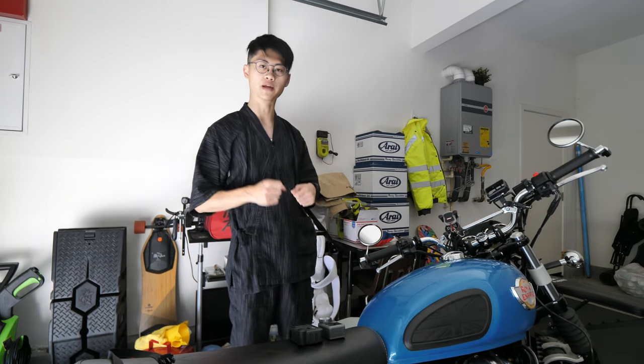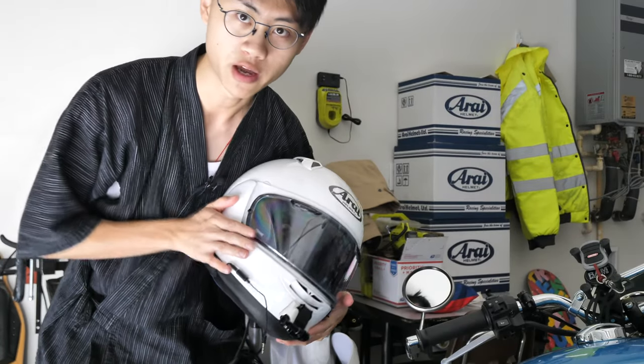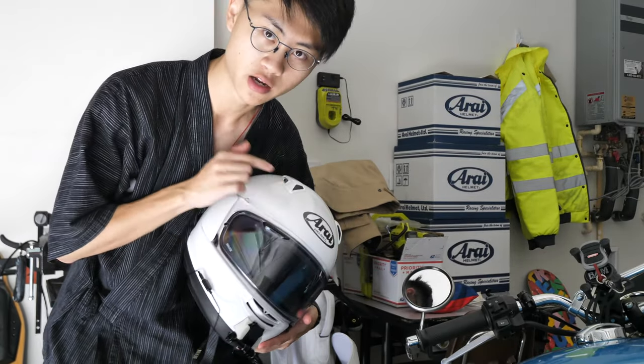Hello everyone, welcome back to the channel. This video, I'd like to talk about my new helmet and my new camera setup. So this is my new helmet — this is the Arai Quantum X.